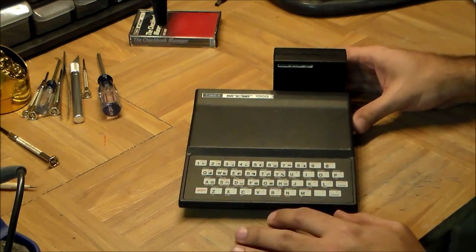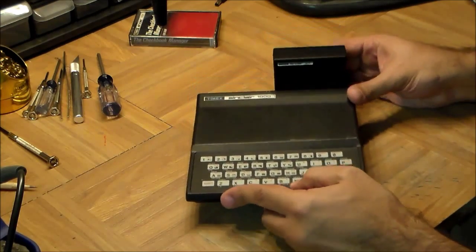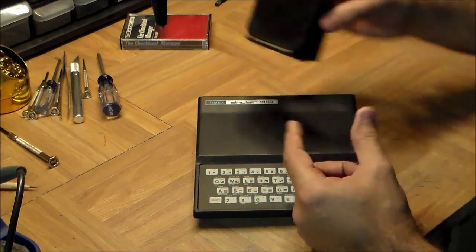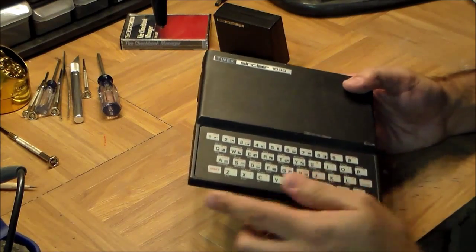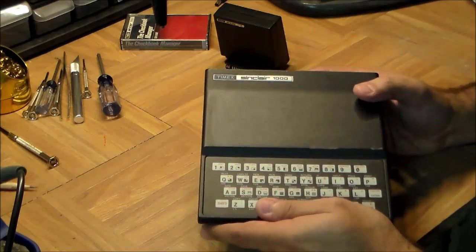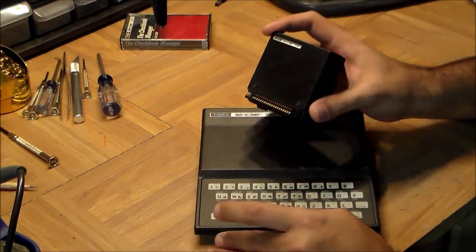This particular model was given to me as a donation by a guy called Larry — thanks very much Larry, I've been looking for one of these for a while. It comes with all the trimmings, including a checkbook manager software. You also get the additional RAM pack. The computer ships with either 1 kilobyte of memory in the UK or 2 kilobytes in the US, but if you want to get serious you get the RAM pack which gives you an additional 16 kilobytes — quite amazing for 1981.